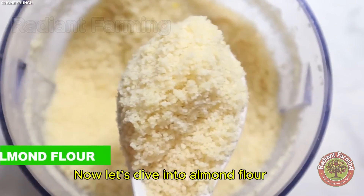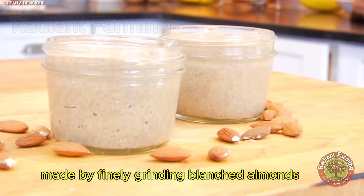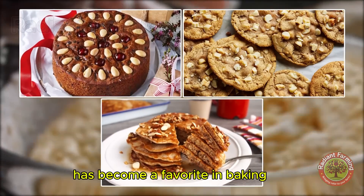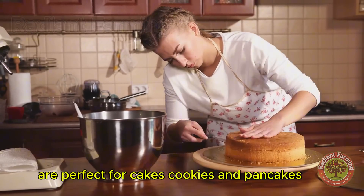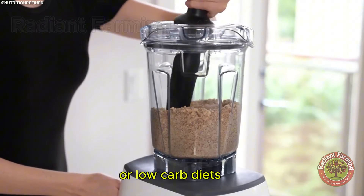Now, let's dive into almond flour. Made by finely grinding blanched almonds, this gluten-free alternative has become a favorite in baking. Its nutty flavor and fine texture are perfect for cakes, cookies and pancakes, making it ideal for those on gluten-free or low-carb diets.